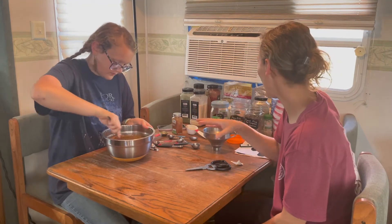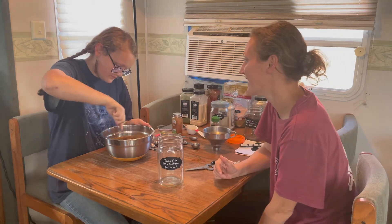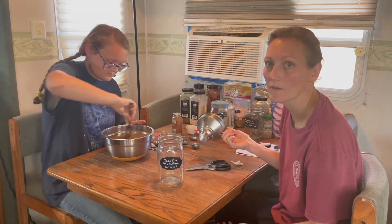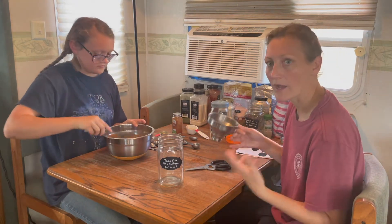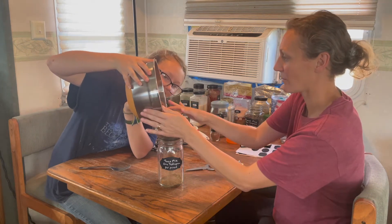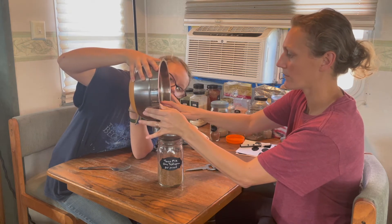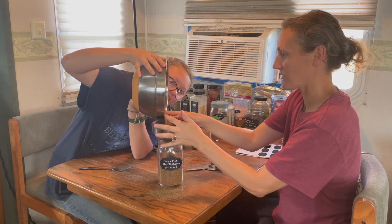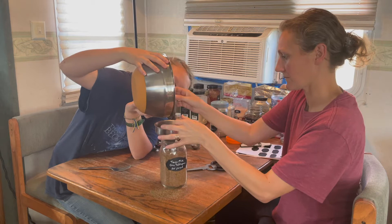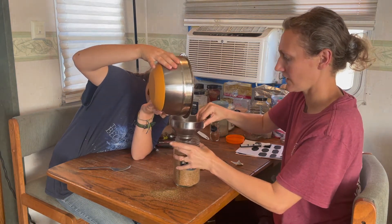We got all the ingredients in the bowl — hopefully they fit in the quart jar. If it's more than one jar, we'll just add it to another. It smells like tacos in here now! I'm using my canning funnel and we're mixing it really well so all ingredients are evenly distributed and you get consistent flavor in your tacos. You can also shake the jar to mix seasonings if there's any headspace.